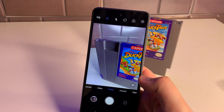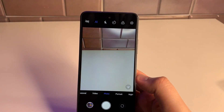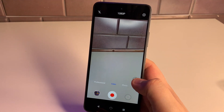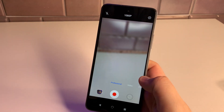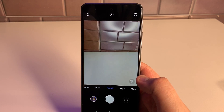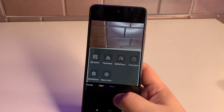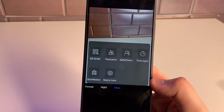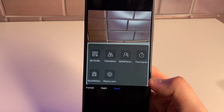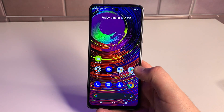First impressions of the camera look good. For video, we can shoot up to 1080p at 30 frames per second. We have a Pro mode (they call it 'Professional'), portrait mode, night mode, and additional modes including slow motion, macro, QR scan, panorama, selfie panorama, and time-lapse. I'll check those out in the full review.